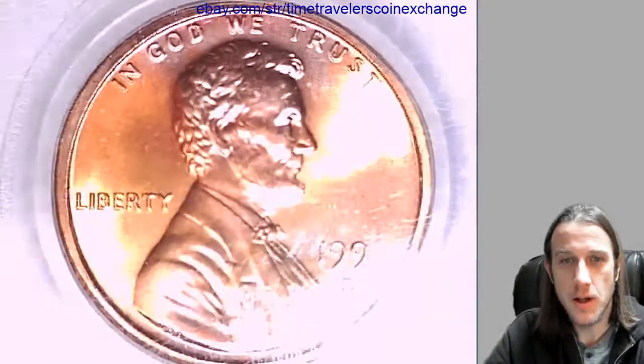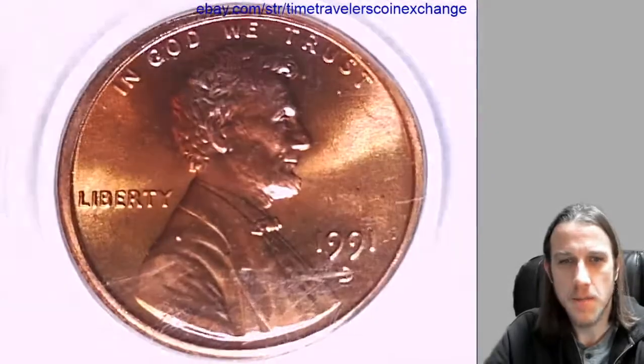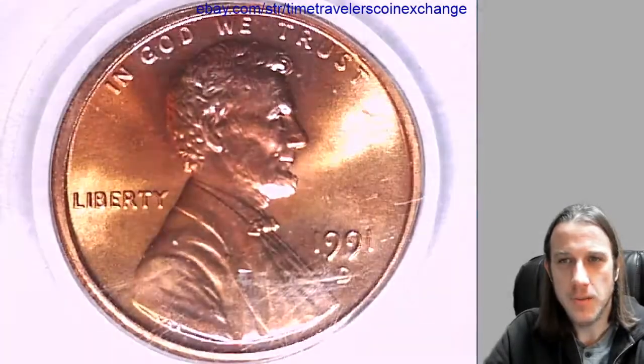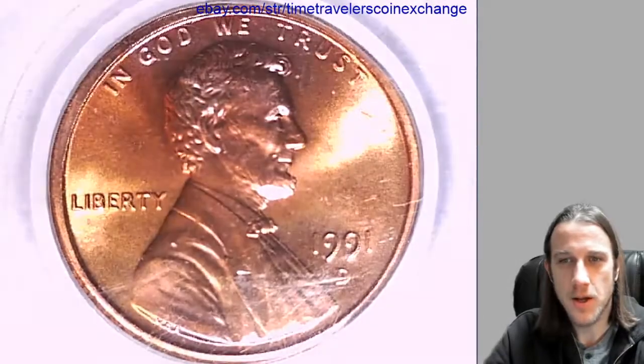This one kind of has an interesting rim to it. I don't know, maybe I just have taken a couple days off and I haven't been looking at coins, but there's just something different about it. I thought it was interesting.